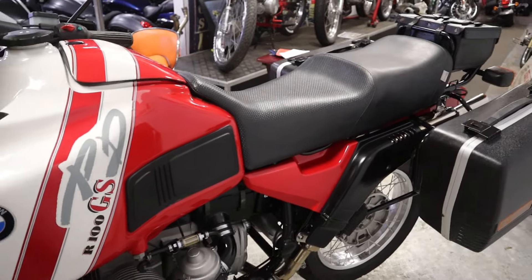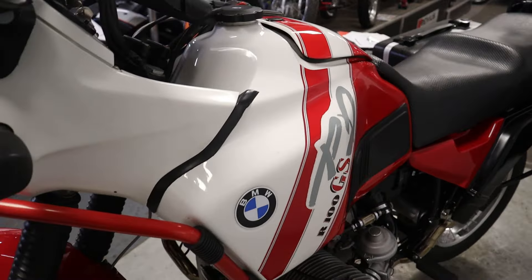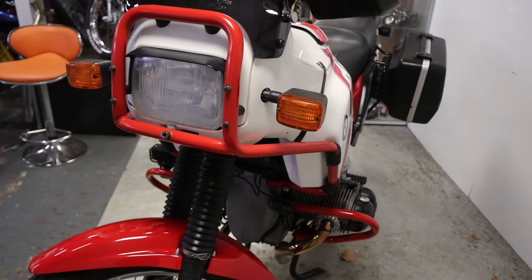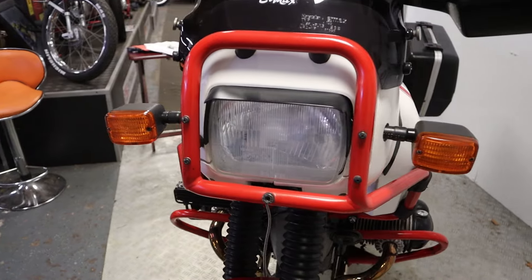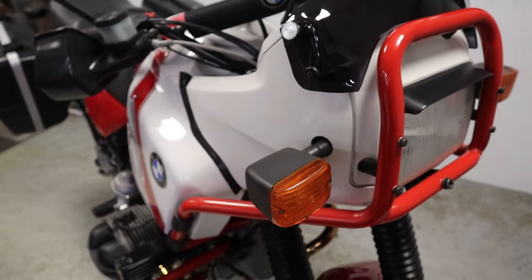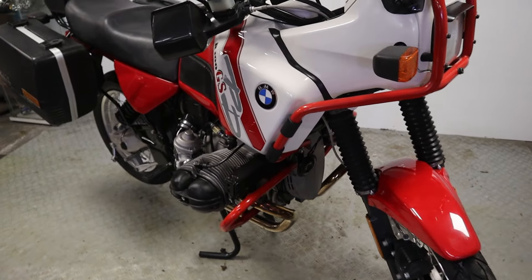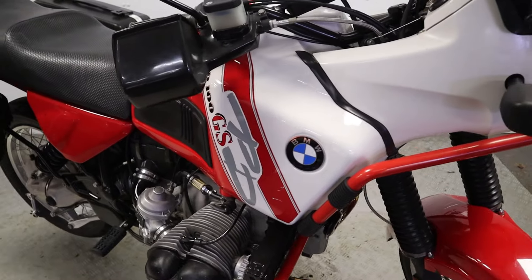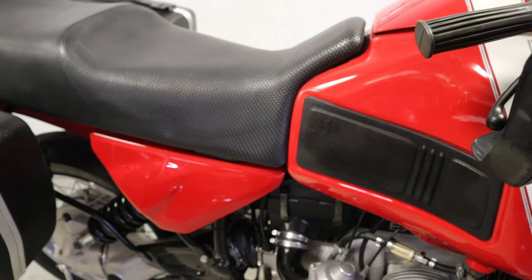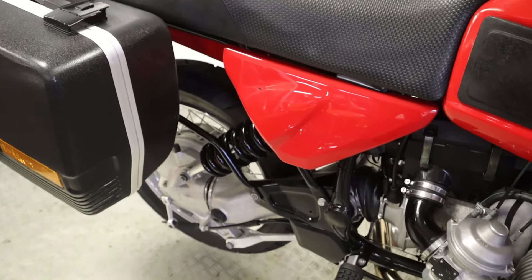If you'd like to know a little bit more or find out how much this particular bike is, there is a price in the description below, along with a link to our website where you'll find this bike with at least a dozen or more high definition photos so you can have a closer look at your leisure. If you've got any other questions on this bike or any of our others, don't hesitate - give me a call on 01302 760 967 or you can email me at chrishallmotorcycles@googlemail.com.